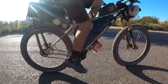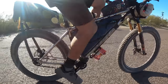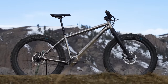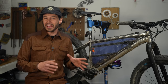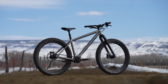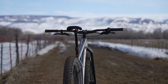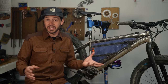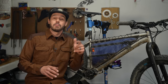I'm five-nine and a half, and Steve actually recommended a medium, so that's what I went with. The medium comes with a 460 millimeter reach and a 624 millimeter stack. Normally I'm pretty comfortable with a 460 millimeter reach, but at first I felt really scrunched on the bike. Steve sent the bike with 780 millimeter bars with a 35 millimeter stem. All I did was throw on an 800 millimeter bar with a 50 millimeter stem and it felt pretty good — especially after I added the 120 millimeter fork, but more on that soon.